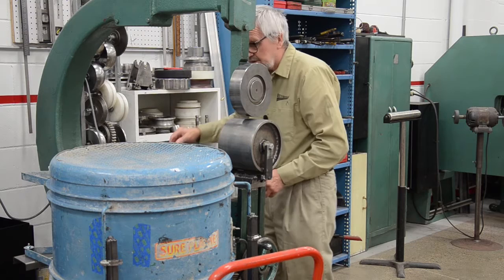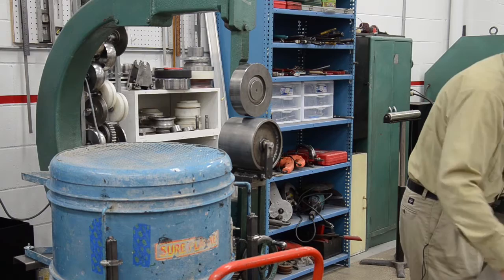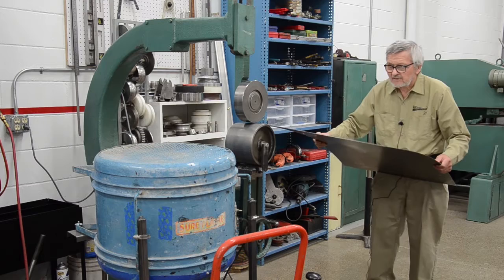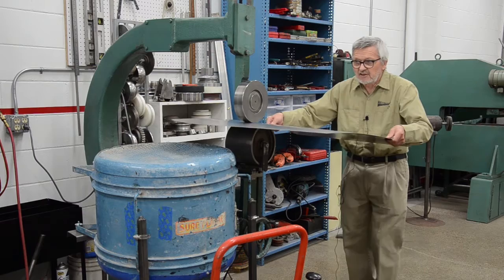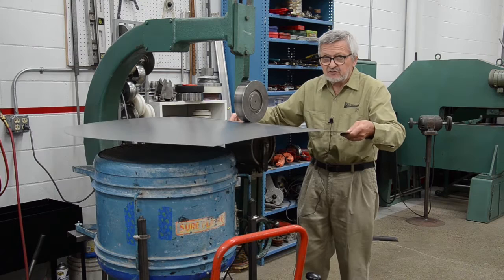We'll turn it on again. You can see the support of this roller — it's without even the blower. You almost can leave this by itself alone. It's a totally loose roller, and this thing is floating. You have full control over it.